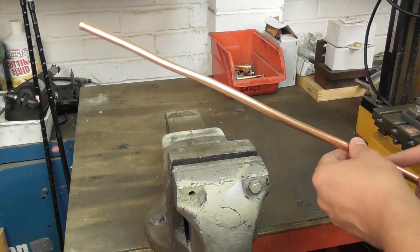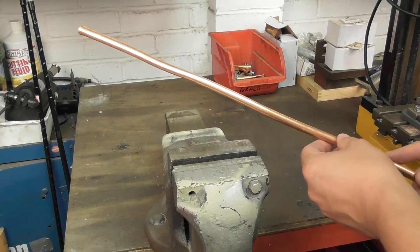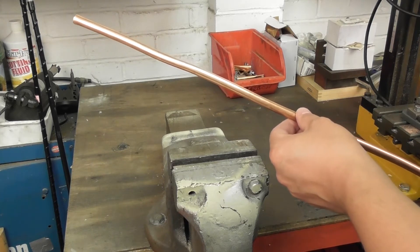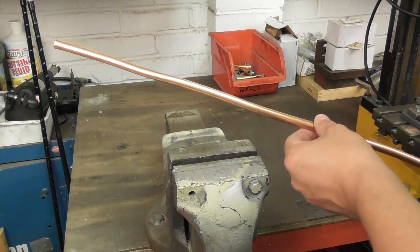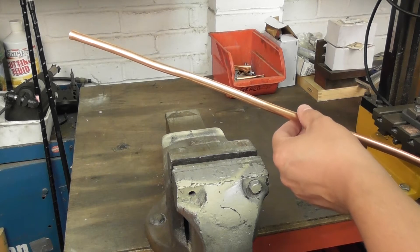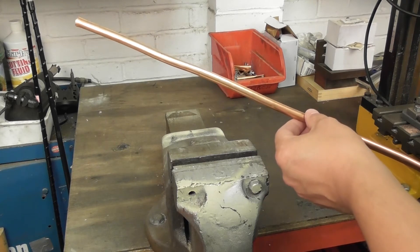Hi, I'm Adrian, M0NWK. This short video shows the technique I've used to straighten this 10mm microbore copper tube and forms one of a series of videos I've made to show how I've constructed my Quadrophile Helix antenna, or QFH as it's more commonly known.